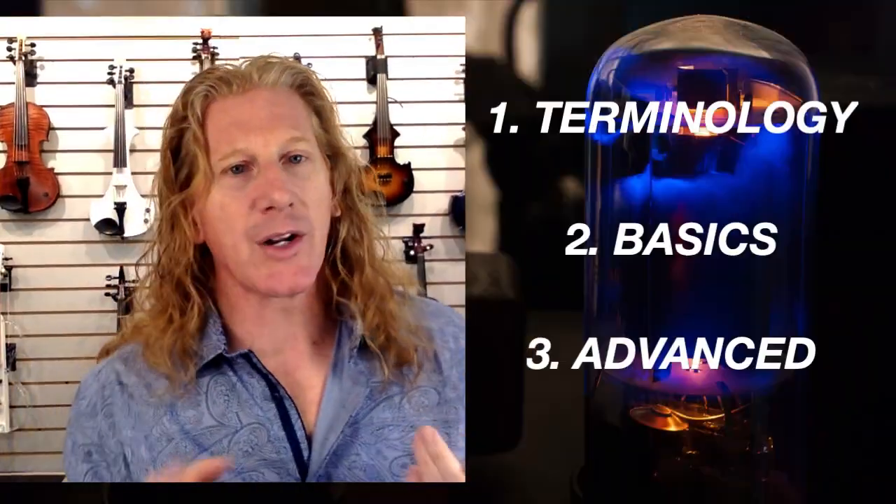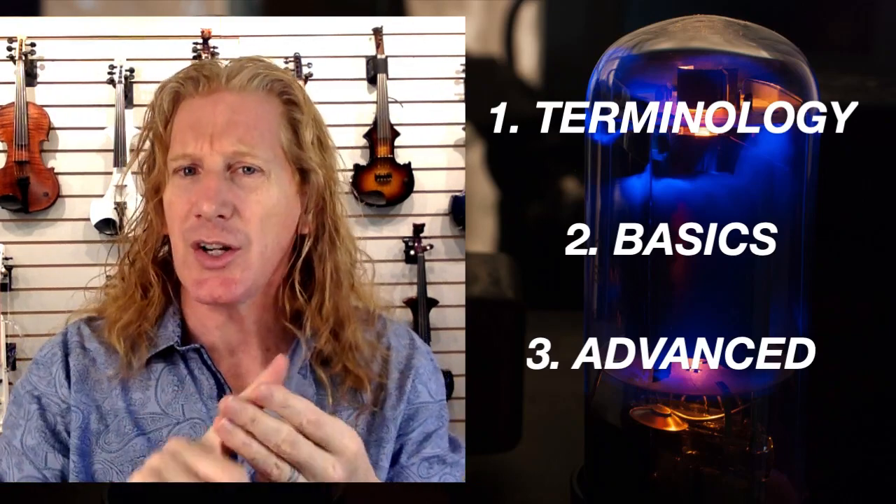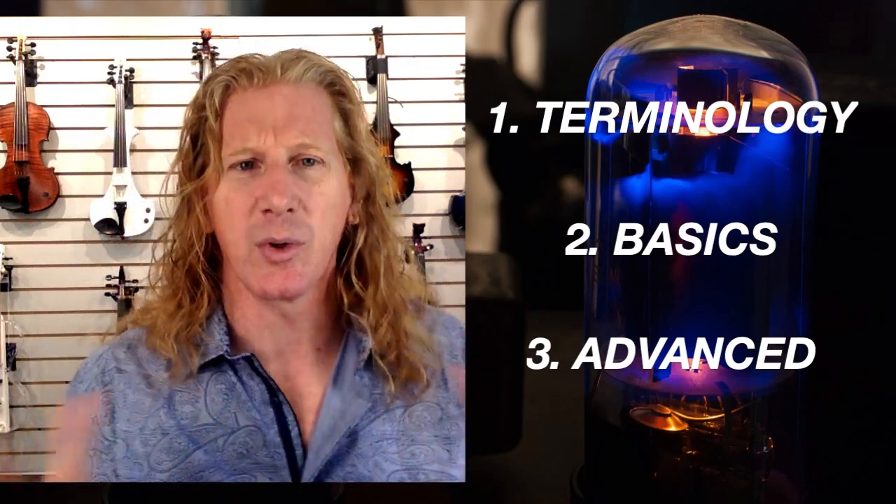Hey guys, Matt Bell with Electric Violin Shop. One of the exciting things about buying an electric instrument is that you get to buy an amp to go with it. Now you've just gone through all this decision-making process picking an instrument, and you're like, do I really have to go through this again with an amp? There's so many choices. Well, the good news is, yeah, you get to go through this again. I want to give you guys a little bit of education about some of the things going on in the amp world to help you make a good decision, so you pick an amp that's going to work best for your situation. We're going to keep this sort of like Amps 101 — this isn't a graduate level course just yet.